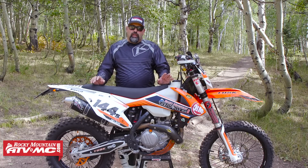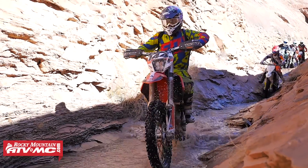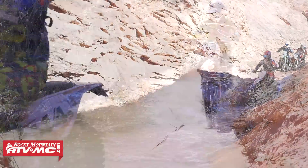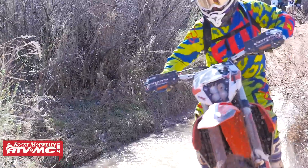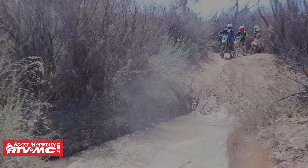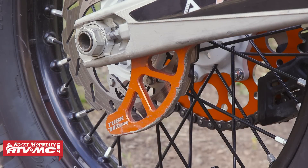Some people don't like handguards and some people aren't into wraparound handguards, but I'm one of the people that can't ride without them. So I've got the Tusk Deflex system on here. It keeps my hands safe and I can focus on riding instead of what I'm going to hit with my hands. Along the lines of protection, we've also got the Tusk Rear Disc Guard, and as you can see it's definitely done its job.